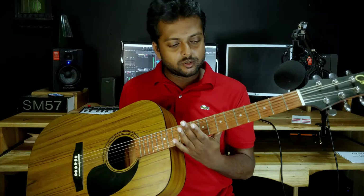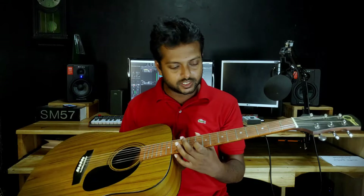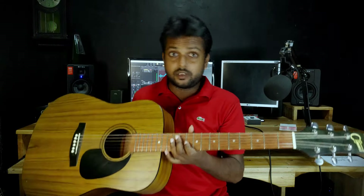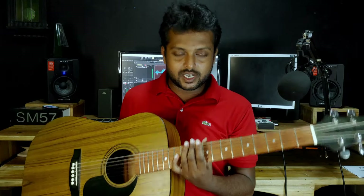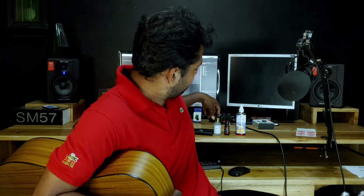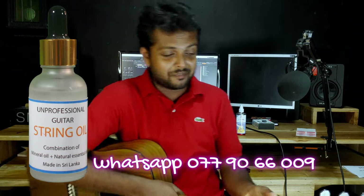If you use this guitar, you can change the strings. There is something called guitar string oil. If you apply this guitar string oil, you can condition the guitar strings.